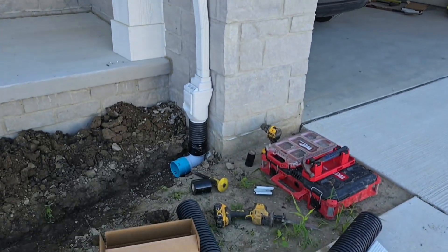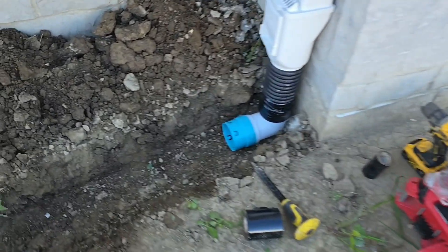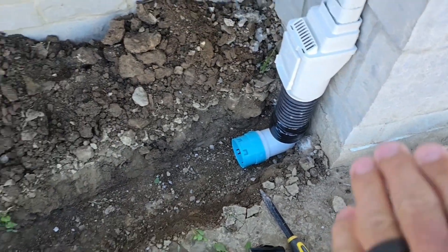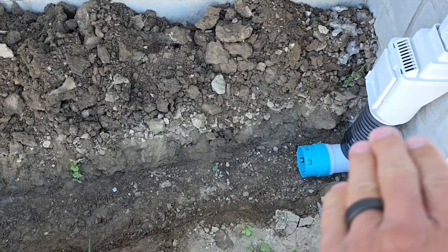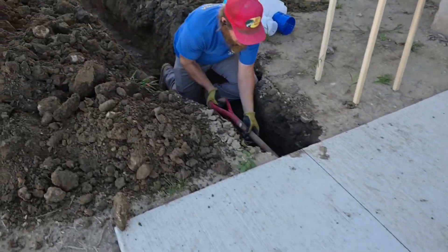We have a two-by-three downspout right here — see how high the guys mounted it. They mounted it really high so that we can take advantage of that height and have more slope. They're going to take this under the sidewalk; we're working on that right now.